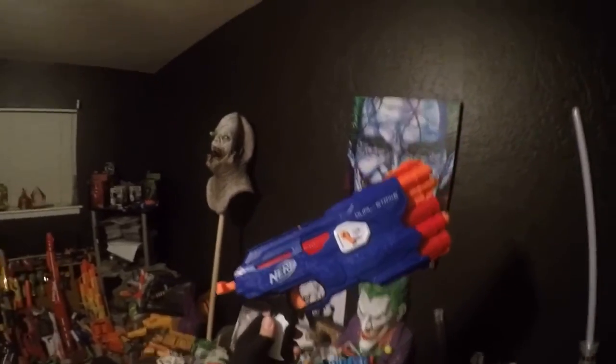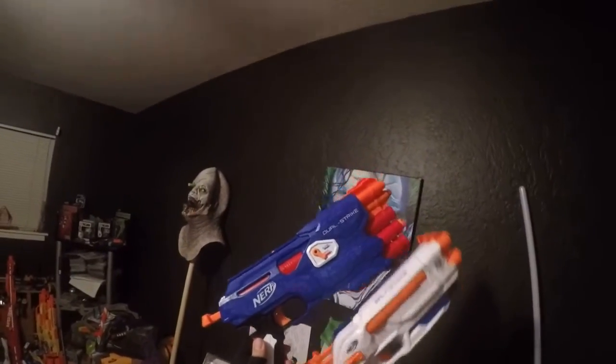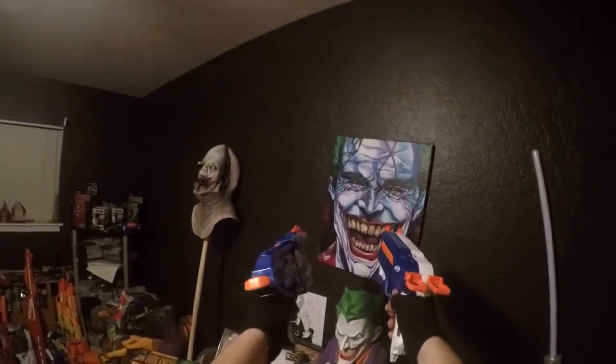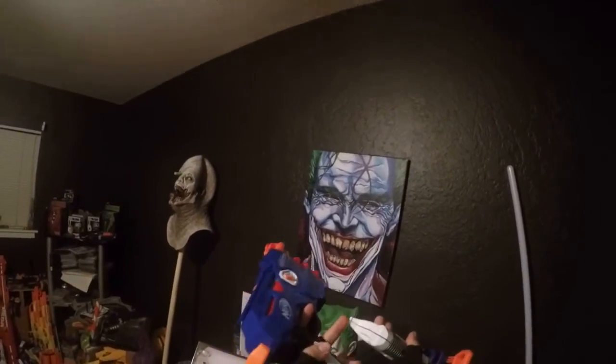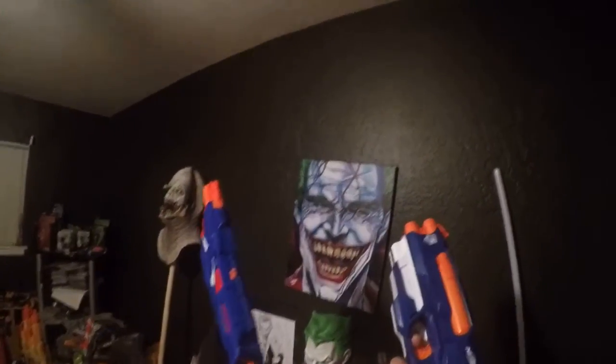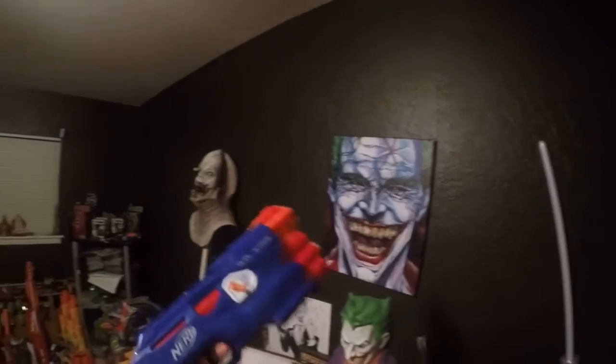I think it is a perfect companion to go with my Split Strike, which is also awesome. They actually work very well together because here on the Split Strike it has this little arm, so you can even use it to cock it back, just like that. Oh, they thought of everything — I love it!